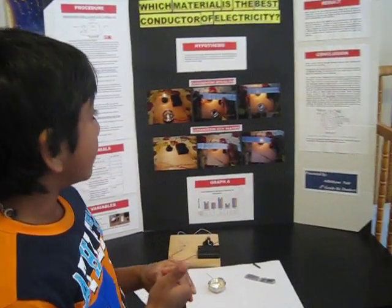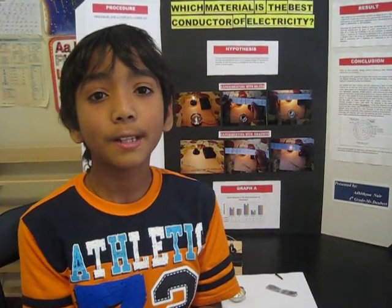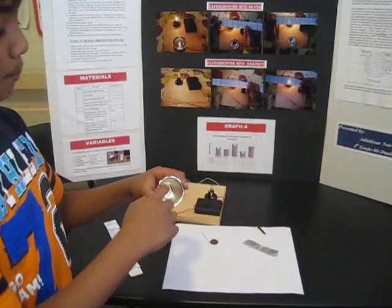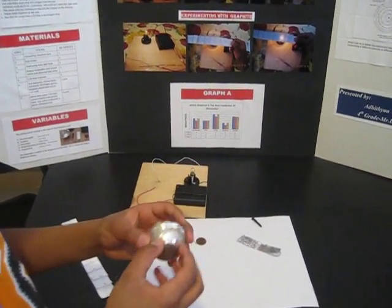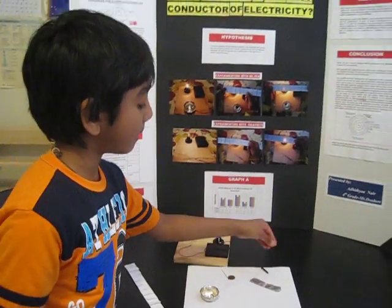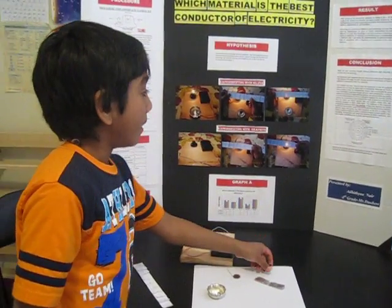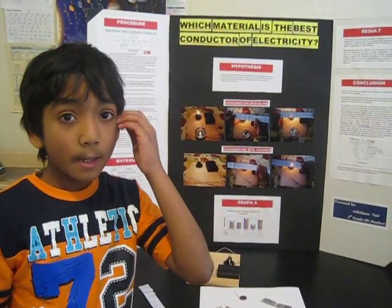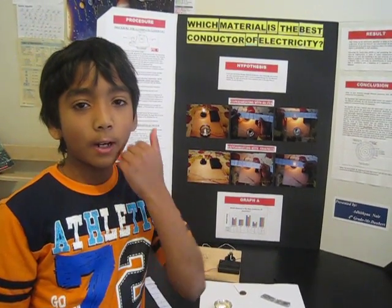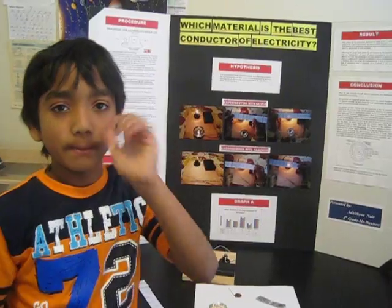In conclusion, the materials with the most number of free electrons have the better conductivity. Silver had the most number of free electrons in its atoms, unlike copper, lead, aluminum, and iron. Bye friends, I hope you liked the video. Rate it if you like it. Bye!